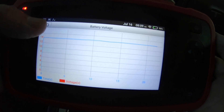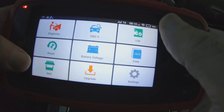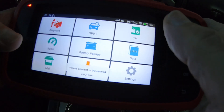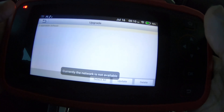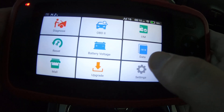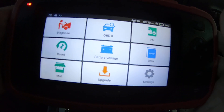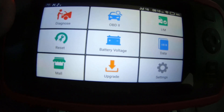You've got your battery voltage in the upper left as I mentioned. I updated the unit when I pulled it out of the box. Then of course you've got your settings. So to summarize — it is a four-system scanner with seven special functions and lifetime updates.